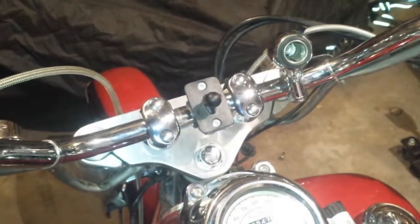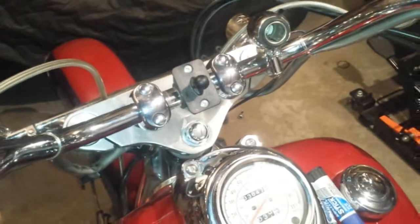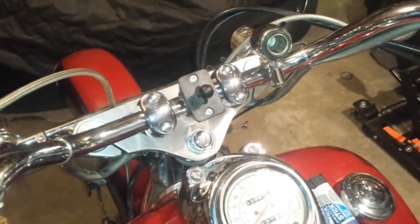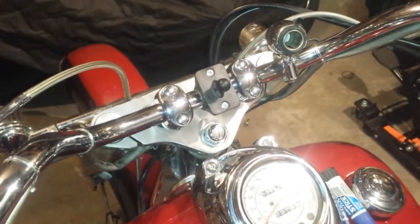So that's the new risers for the bike — that's just one of the winter projects and upgrades I plan on doing before getting out on the road again.